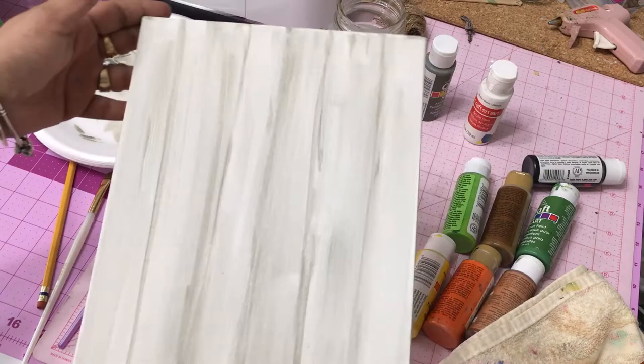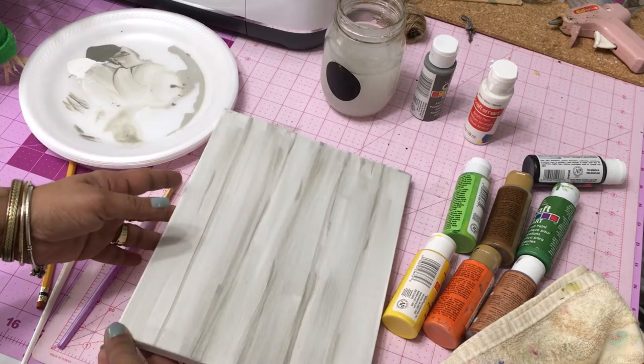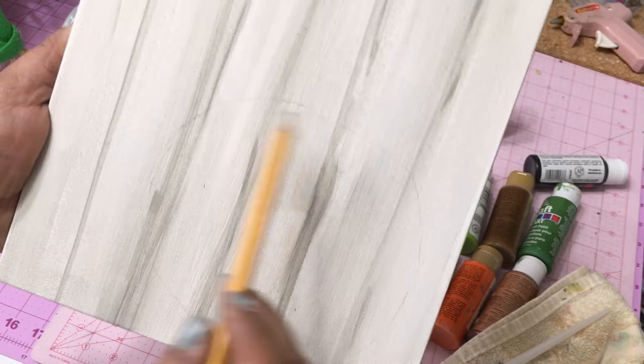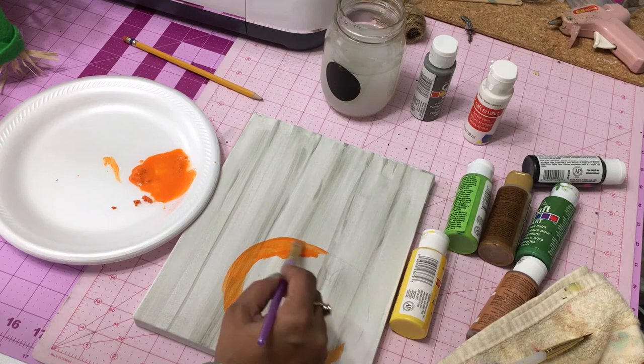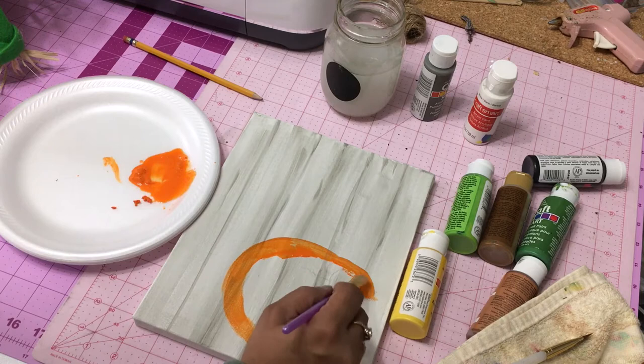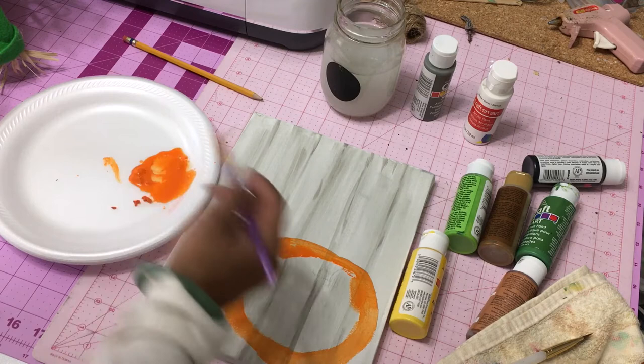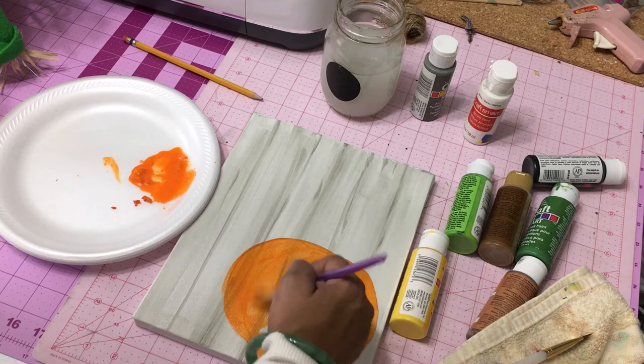Once you have your planks painted — whether you want three or however many is completely up to you — you can add some knots into your wood. Now, I showed in my lemon farmhouse style painting how you can put your shape down first and then paint your background. This time I did it a different way, painting directly on top of the backdrop. I'm using pure orange and just painting out a circle — simple as that. You can make your pumpkin as lumpy, flat, or tall as you like.